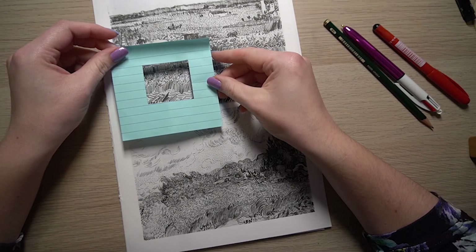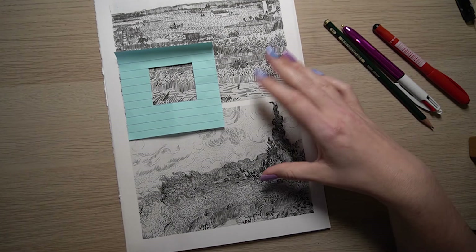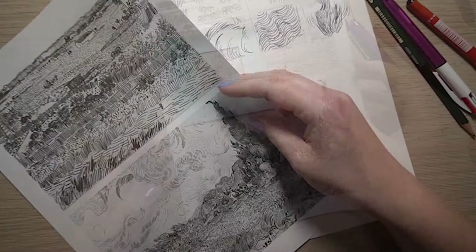We're going to choose a section using a viewfinder and then copy that section exactly. This is going to develop your observational drawing skills and help you understand mark making a little bit better. So let's get started.